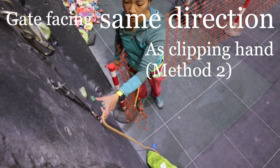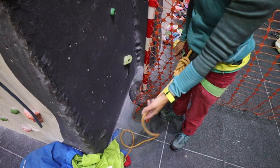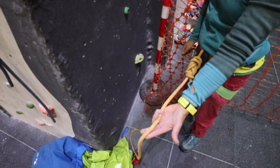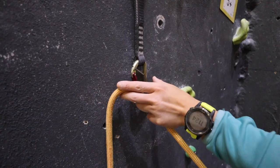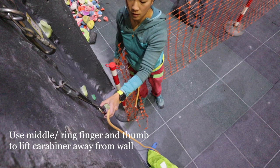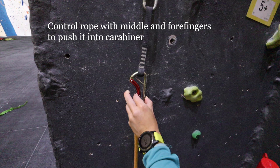You can also keep the rope on the inside of your hand. As you reach down, pick the rope up between your middle and forefingers so it's across your palm. Reach for the quickdraw and pull it away from the wall using your thumb and ring finger. Control the rope using your middle and forefingers to push it into the gate.